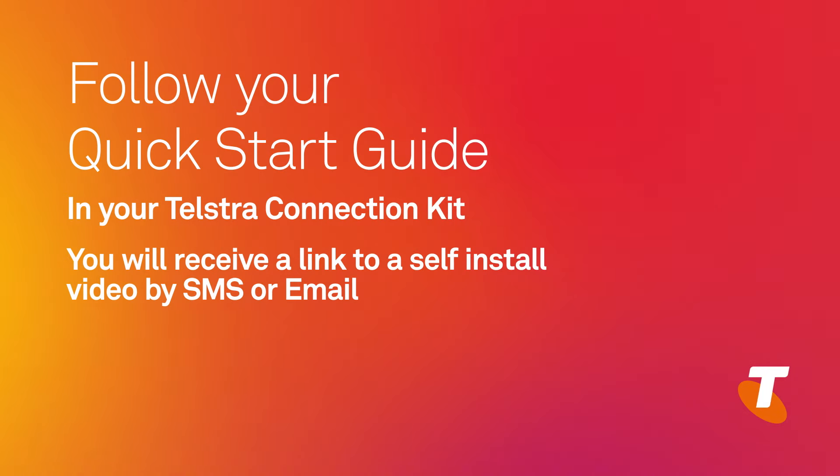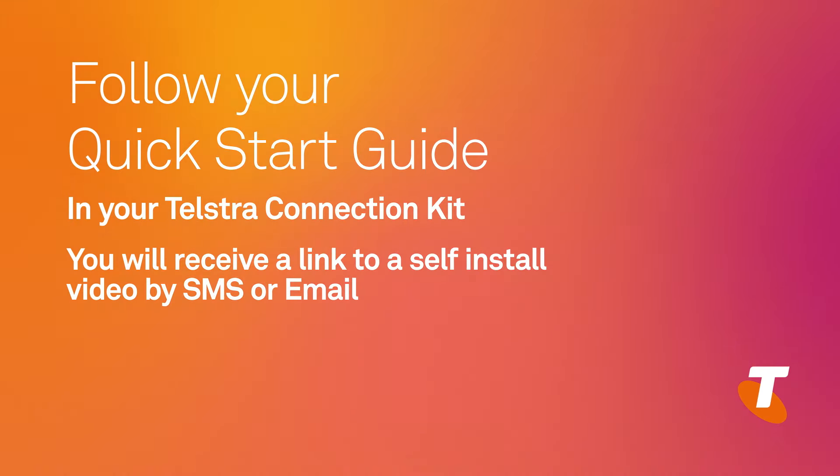You will also receive the link to the self-install video via SMS or email prior to your appointment day. If you opted for a Telstra professional installation, then a Telstra technician will already be organised to come out and install it for you.